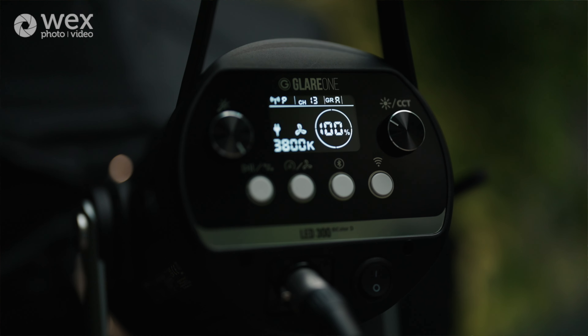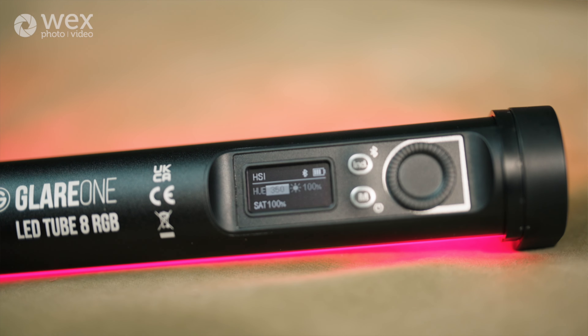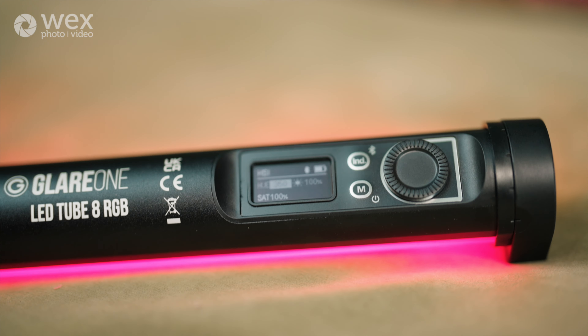Hi, my name is Anna Neubauer and I'm a portrait photographer. Today we're going to use some Glare One lights and I'm going to show you what we can use them for to recreate a natural light look.